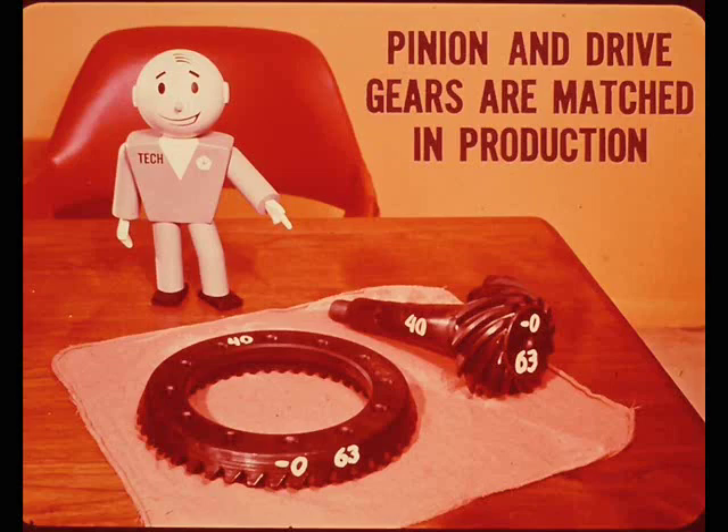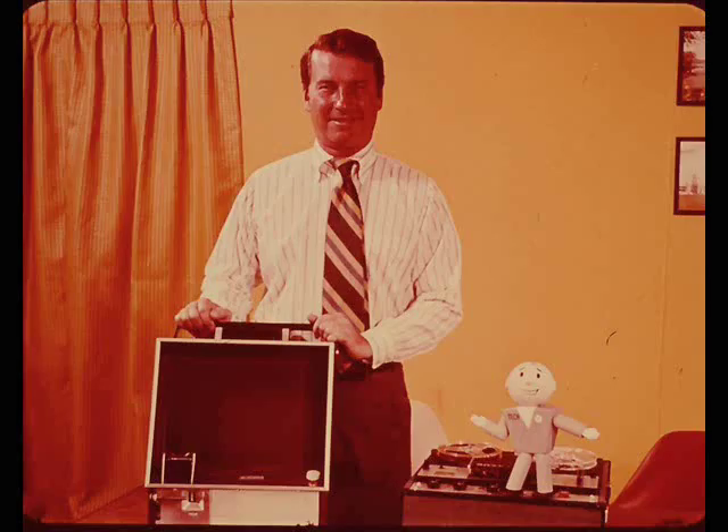Even if a technician is thoroughly competent in setting pinion depth and backlash, he should know how pinion and drive gears are matched in production to understand the importance of proper adjustment. I've lined up a knowledgeable guy on rear axles for this session. Before he gets into rear axle sounds and their causes and remedies, he's going to fill you in on how gear sets are checked at the factory to determine proper pinion setting before leaving the plant. His name is Matt, and right now I'm turning the show over to him.